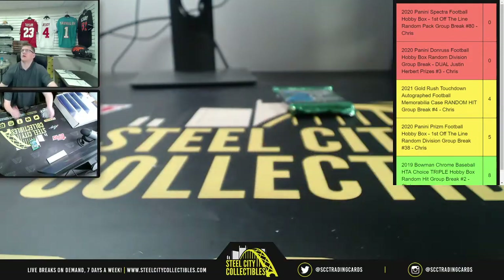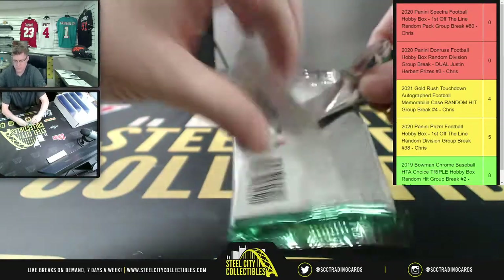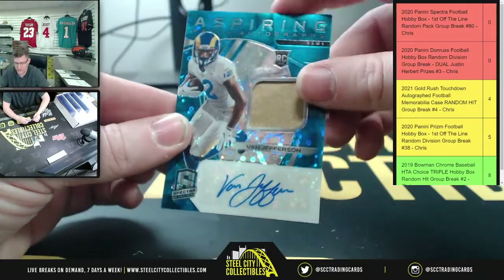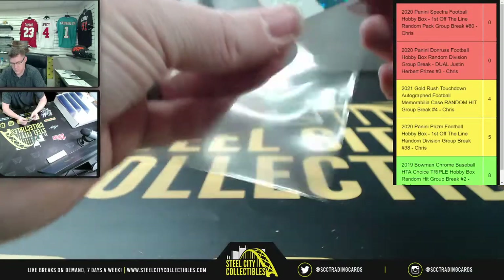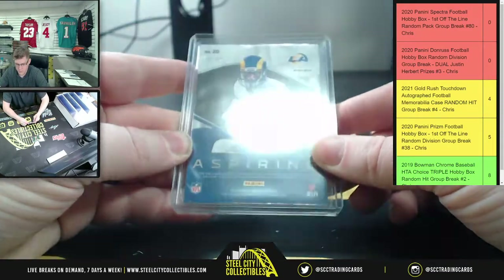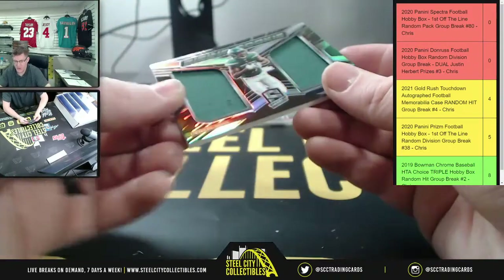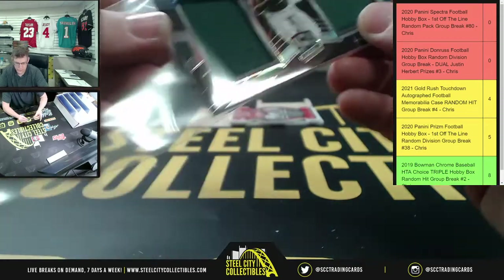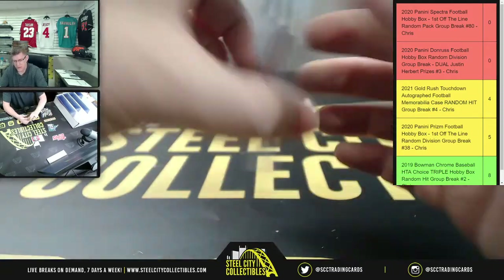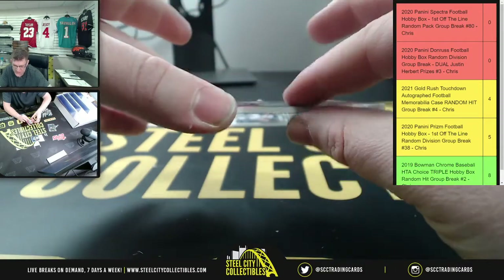Richard, the last pack belongs to you. First up, the Aspiring Autographs Van Jefferson at 30 of 60. You also have Rising Ricky Denzel Mims dual patch at 37 of 99. For the Chiefs die-cut it will be number seven of 50 on the Tony Gonzalez.